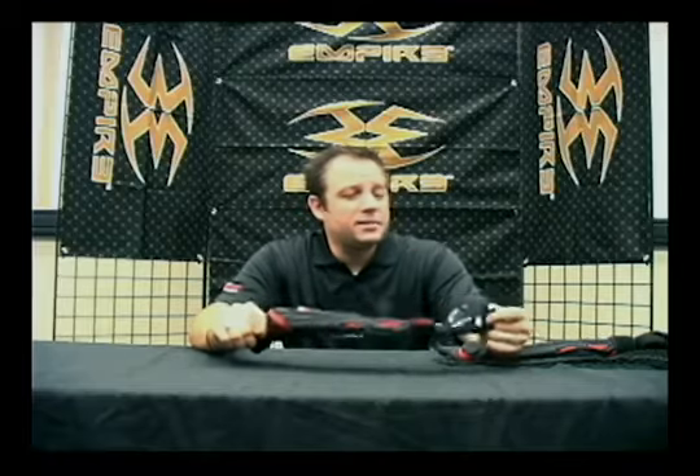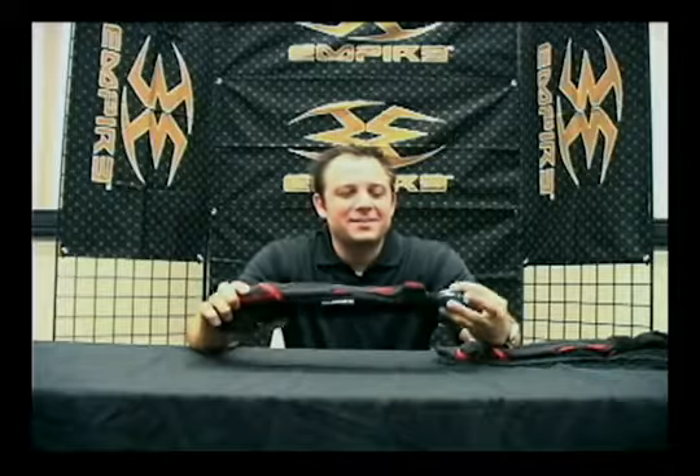Travis Lansky here from Empire Paintball. Today I'm just going to talk to you a little bit about the Empire Grind Elbow Pads. These things sold out so fast last year we decided to bring them right back again this season.